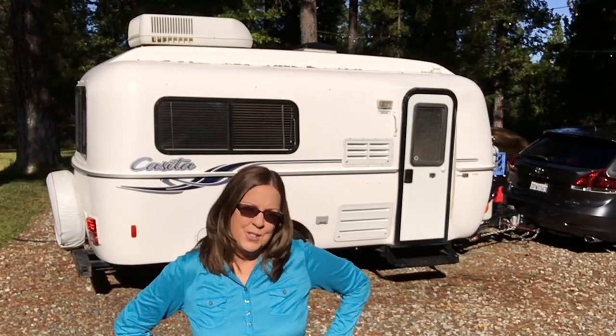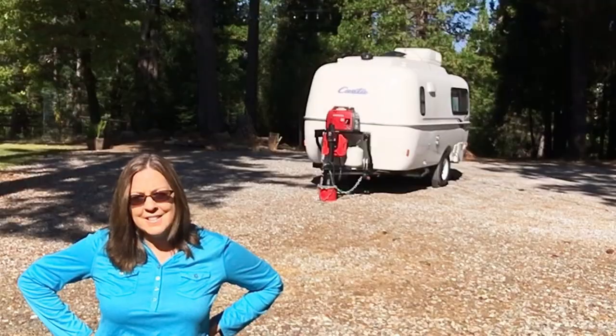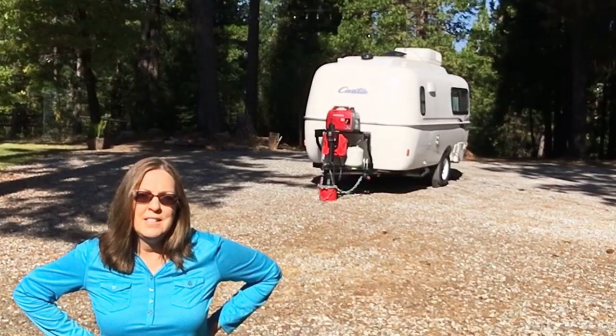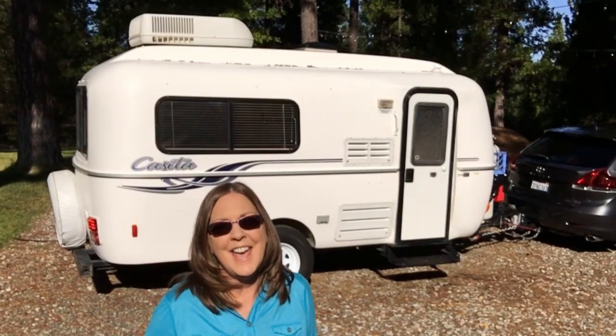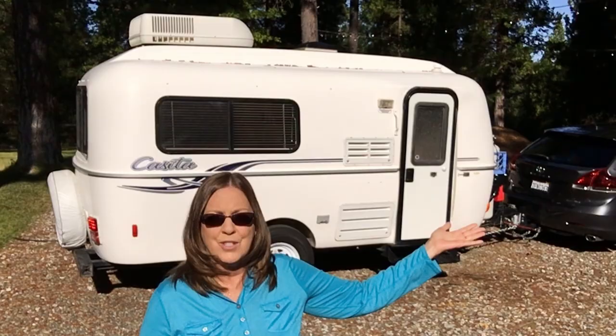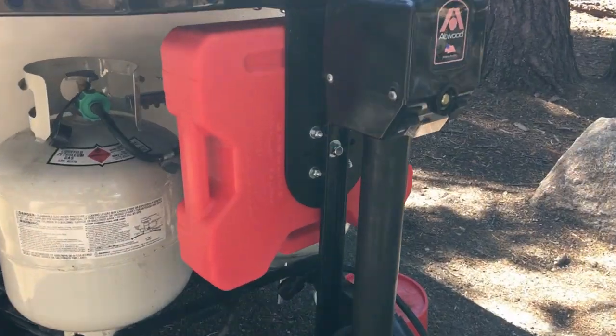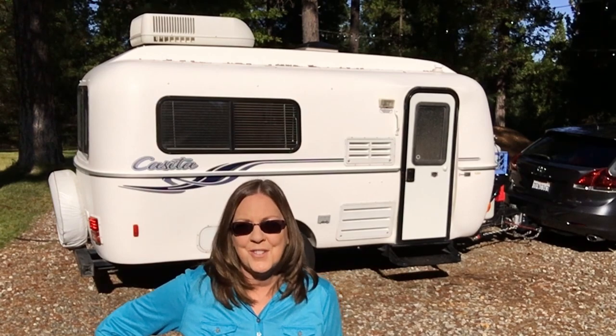We're gearing up in our trailer to do some boondocking so that we can have some of the comforts of home. We recently purchased a Honda 2200 generator and a Rotopax gas can. Today Doug is placing a Lockie mounting bracket on our Stromberg Carlson trailer tray so that we can lock up the gas can. Hi, I'm Kristen and you're watching Travels and Travails.